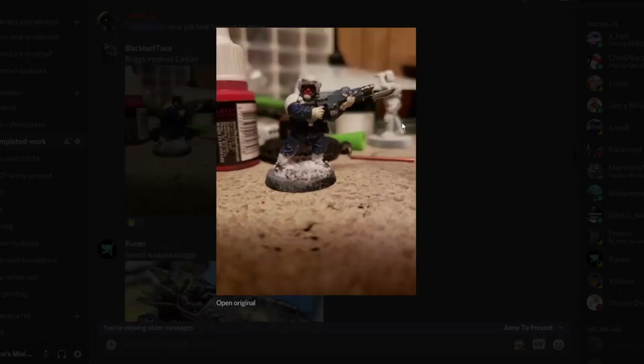Then we've got Black Belt Taco with an Aeldari dude and another snowy base. Really like the colors — I dig that the snow has kind of worked its way up the legs and stuff like that. Another cool one.